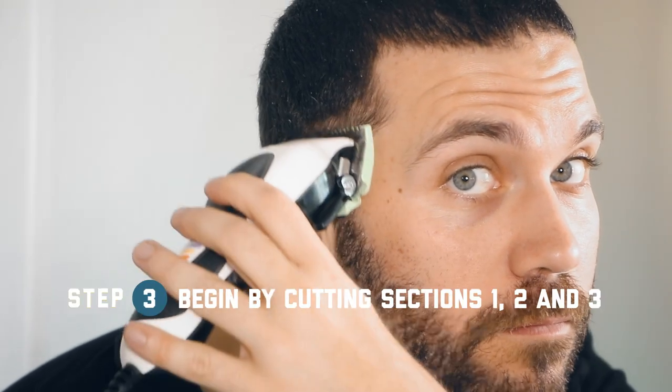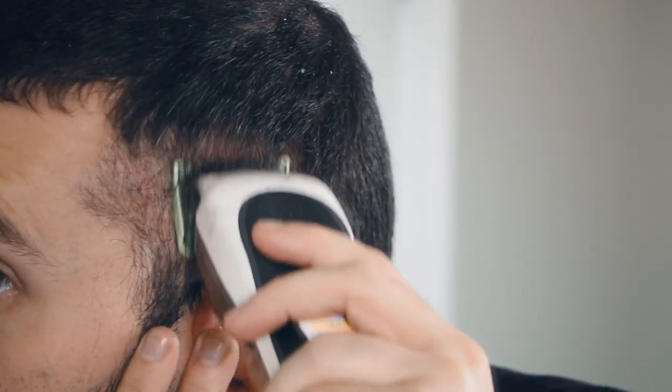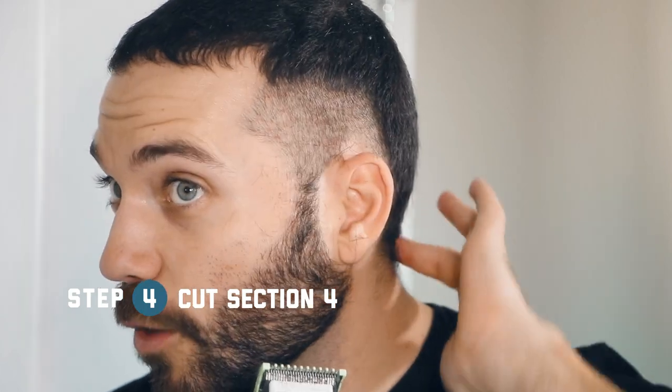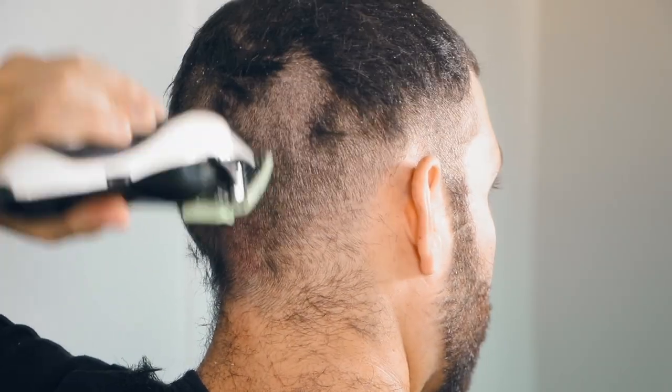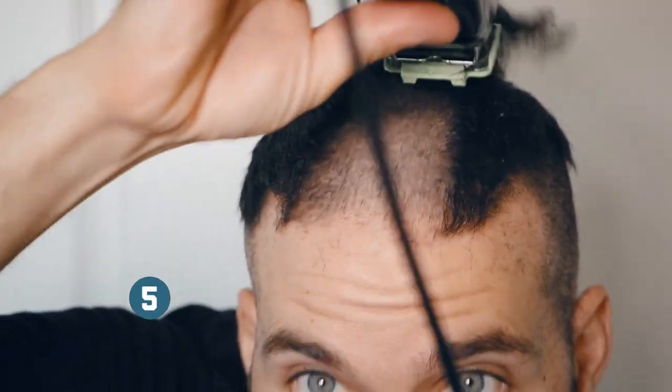Using an upward rocking motion, begin your cut in the front of the ear and slowly work your way from the back up. Now we're going to be working our way from the bottom of the hair and work our way up. Next we're going to be moving from front to back using smooth straight strokes.